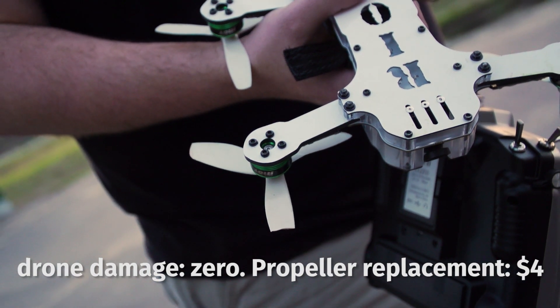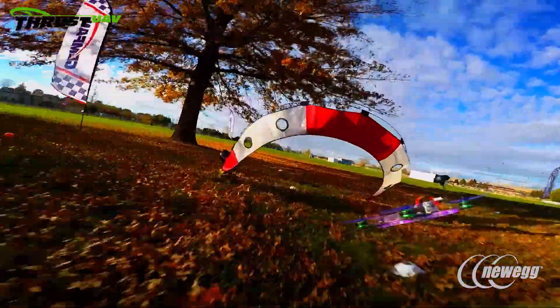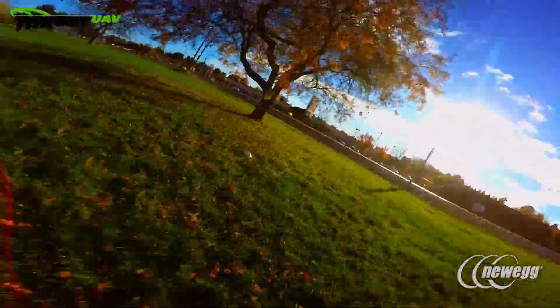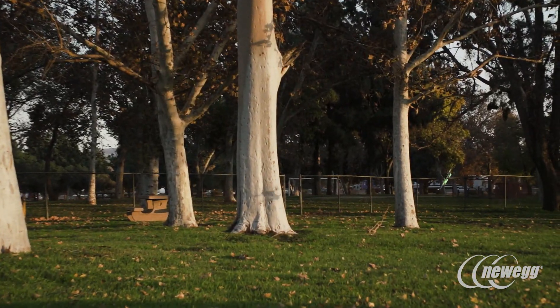No longer is a sport purely something that's physical, or a video game that's not typically considered a sport. It's something more VR related — a beautiful blend of the two. It's very much a futuristic sport.